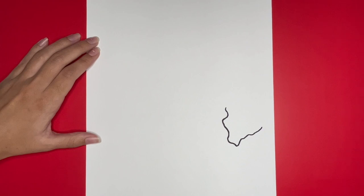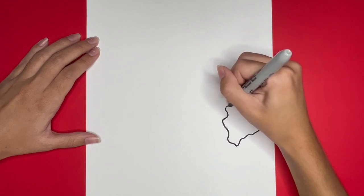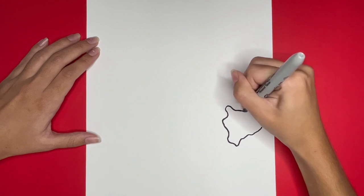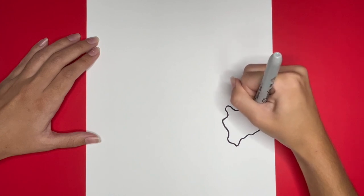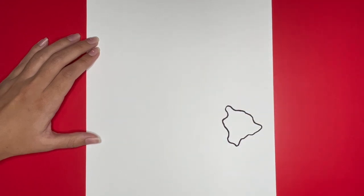Now to finish drawing the big island we are going to draw a curvy line connecting this shape together. We are all done drawing the big island.